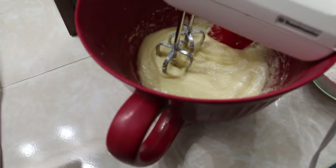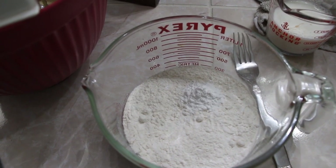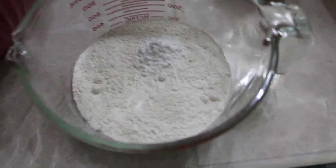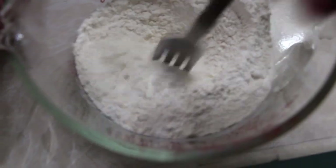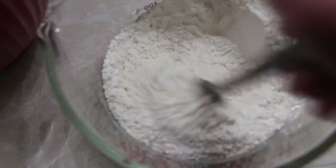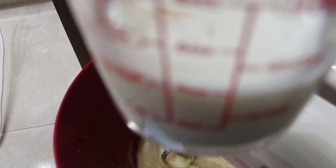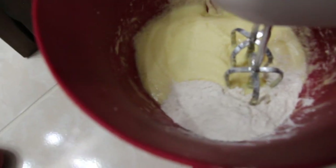To my creamed butter I have my flour and baking powder — one and a half cups of flour and one and three quarter teaspoons of baking powder. I'll mix the baking powder in with the flour, add this to my creamed butter, and once the flour is combined I'll add in a half a cup of milk a little at a time.